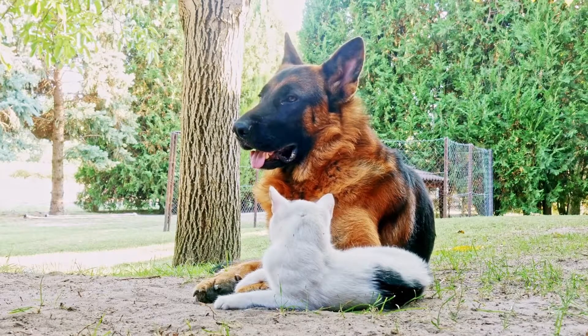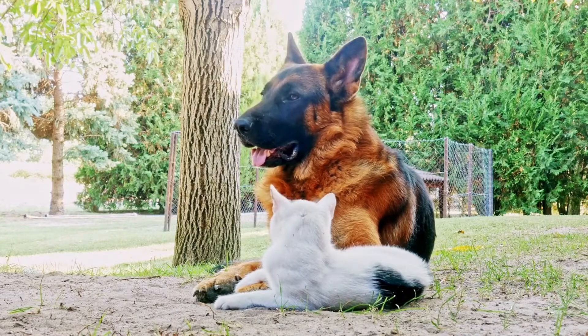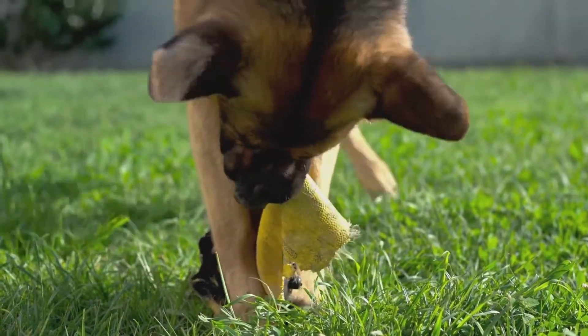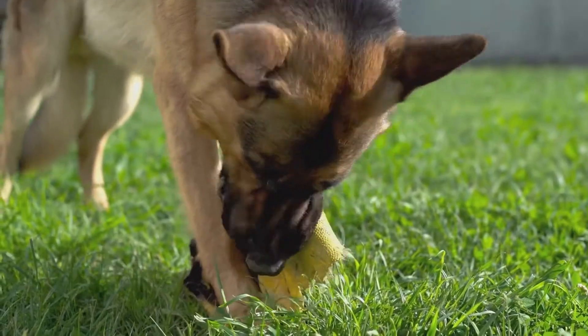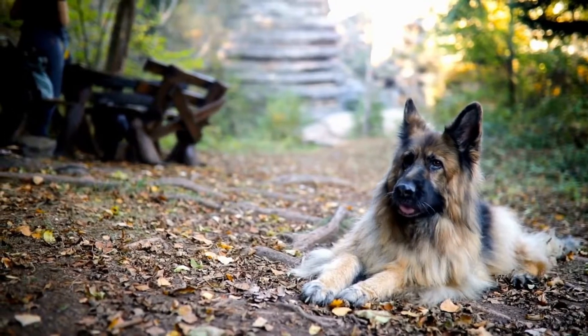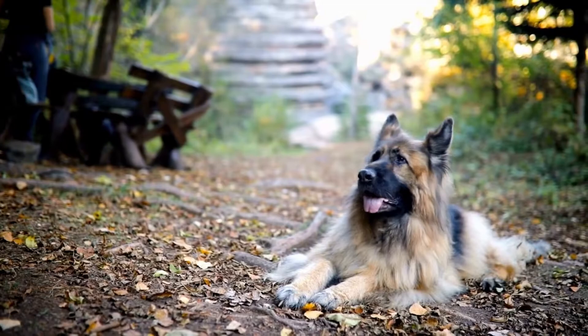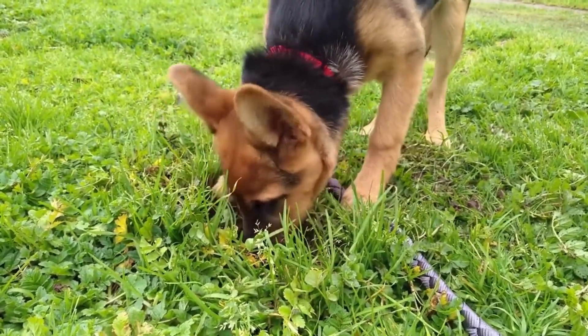Once your dog is accustomed to wearing the harness, it is time to introduce them to pulling lightweights. Begin by attaching a lightweight object, such as a small tire, to the harness and encouraging your dog to move forward. Use treats and praise as positive reinforcement to reward your dog's efforts. Gradually increase the weight as your dog gets stronger and more confident.